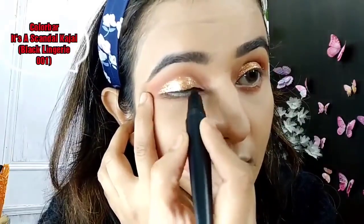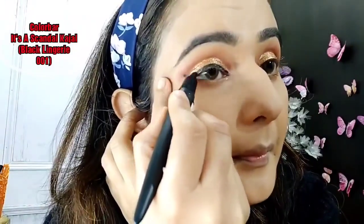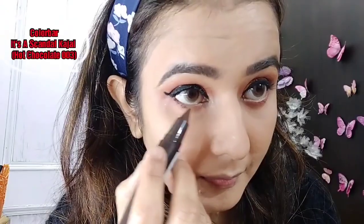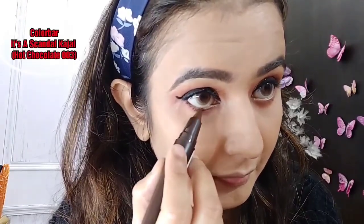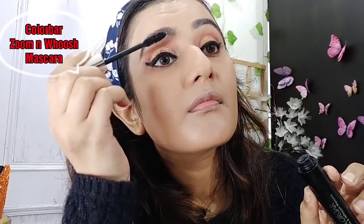Now I will use the Colorbar Kajal — it's the Scandal Kajal. I will draw my liner and a wing. I will use the same kajal in my upper waterline. I chose shade number 3.